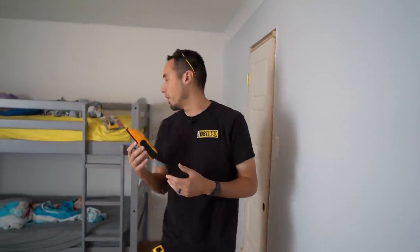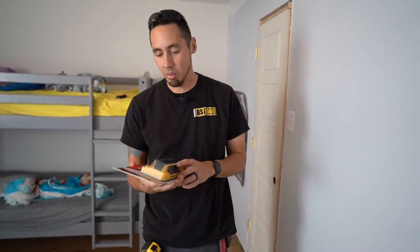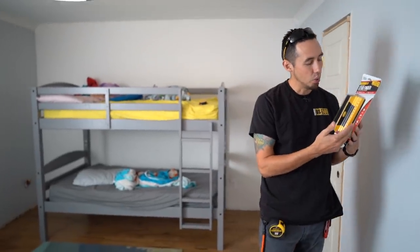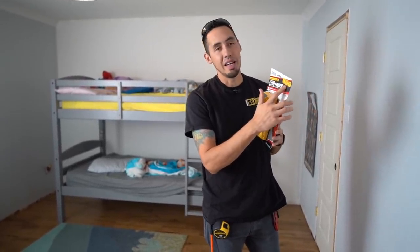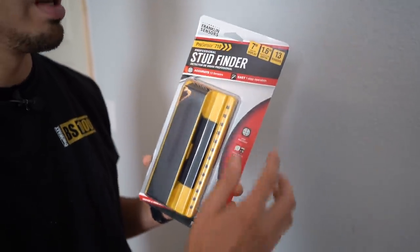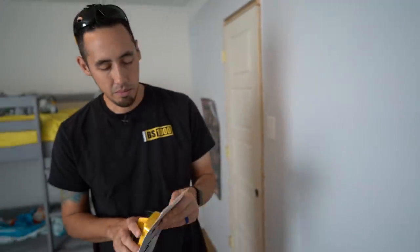Now let's open up the new Franklin Sensors Pro and see how it compares. I'm really curious because it has 13 sensors — this thing seems pretty serious. It's high accuracy, finds wood and metal, deep scan, always-on. It can scan and detect up to a little over an inch and a half of drywall, which is amazing for layered drywall in a remodel or old home. It also has a seven-inch wide LED display.